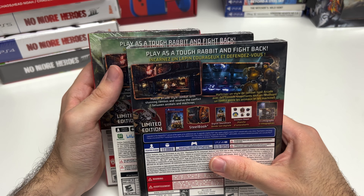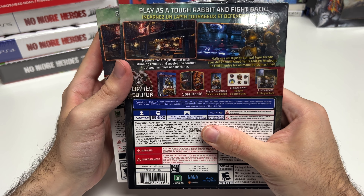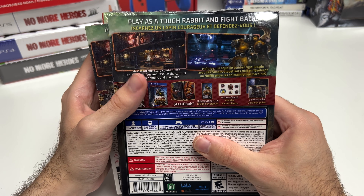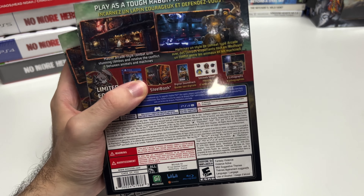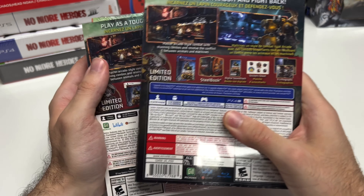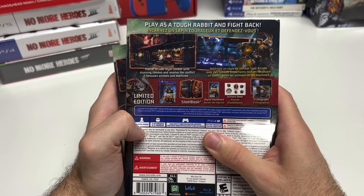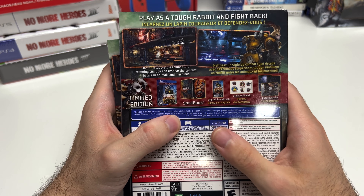Now we can move on to the backs, where it says: play as a tough rabbit and fight back, master arcade-style combat with stunning combos, and resolve the conflict between animals and machines. It shows you the limited edition content — the steelbook, digital soundtrack, sticker sheet, and the three lithographs. On the PS4 version it tells you about the PS5 upgrade, single player, 12 gigs, DualShock 4 vibration function supported, and PS4 Pro enhanced.